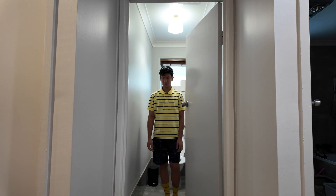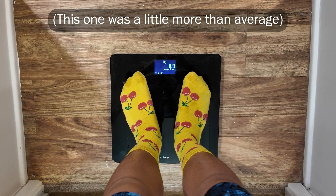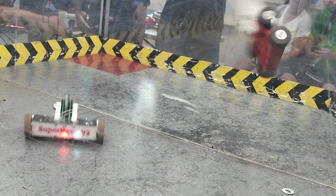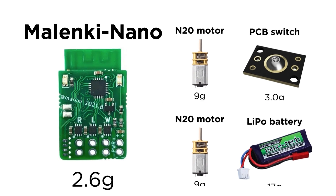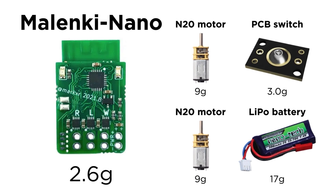Anyways, how are we going to build a whole combat robot with just 150 grams for everything? Well, most people start with using the lightest materials and components, but that unfortunately leads to a really similar list of parts from robot to robot, comprising of the Malenki Nano all-in-one ESC and receiver, cheap N20 motors, and some kind of screw switch to disconnect the battery.